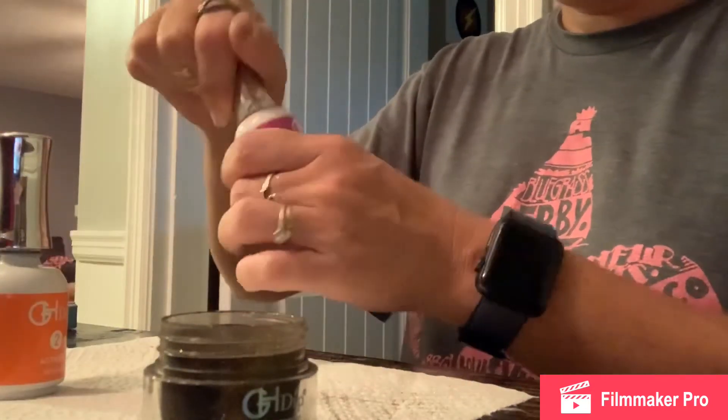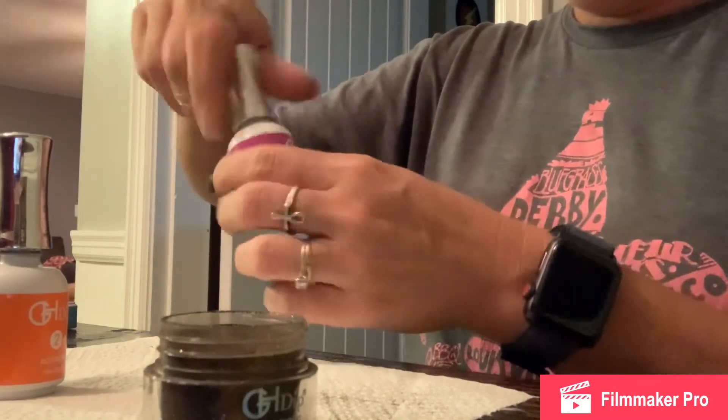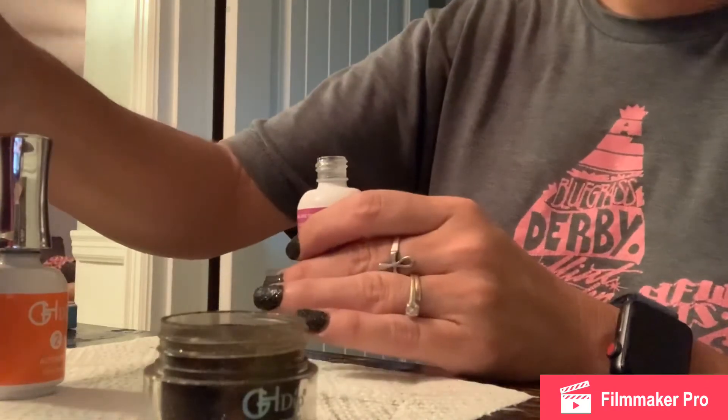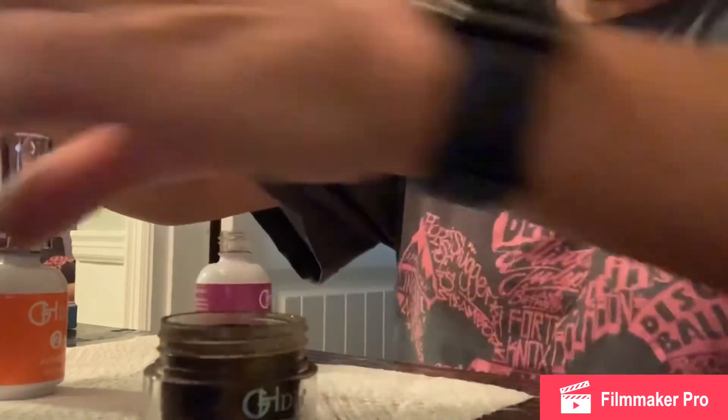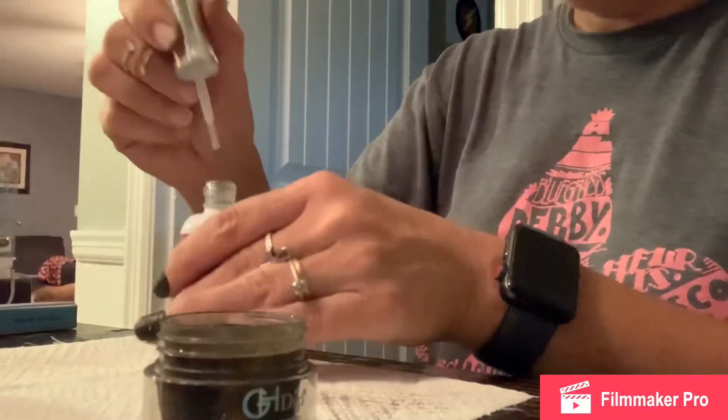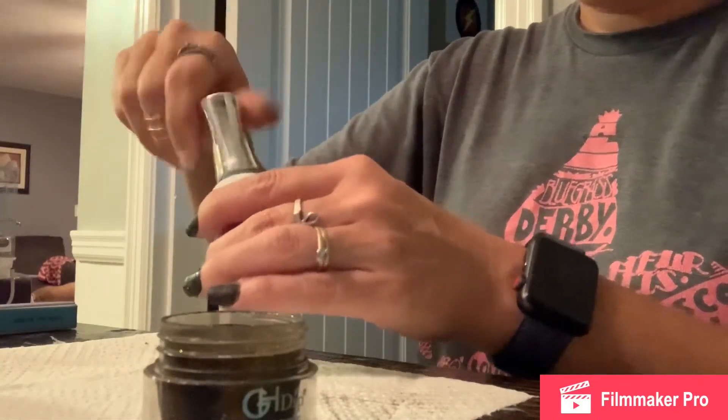Now we're going to take our brush out of the brush saver and place that back in after we wipe it off into our base bottle, and then we're going to place our activator brush into the brush saver bottle.